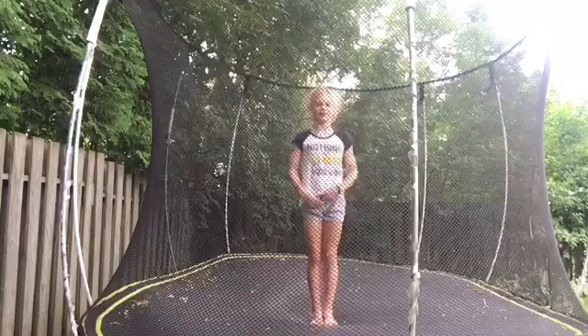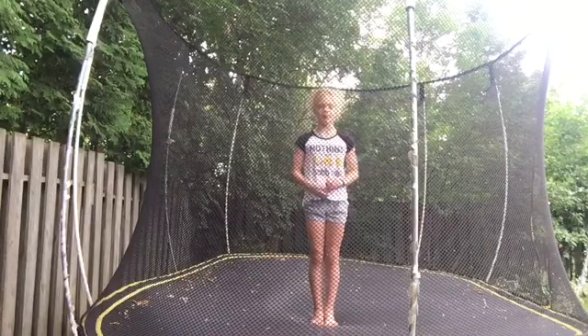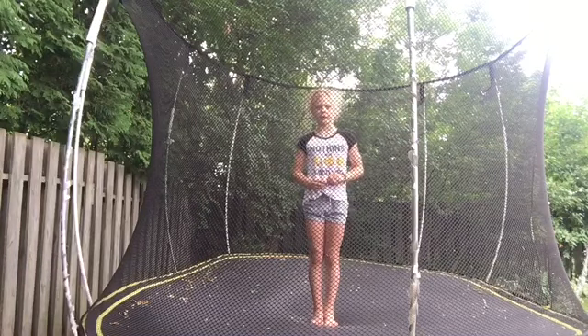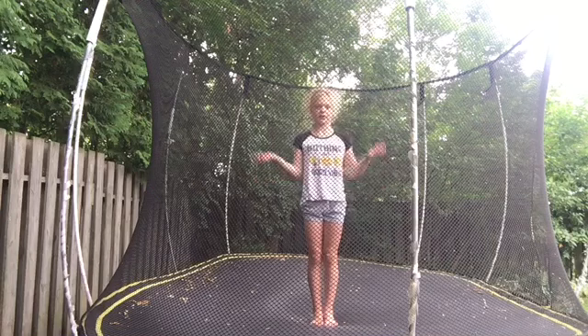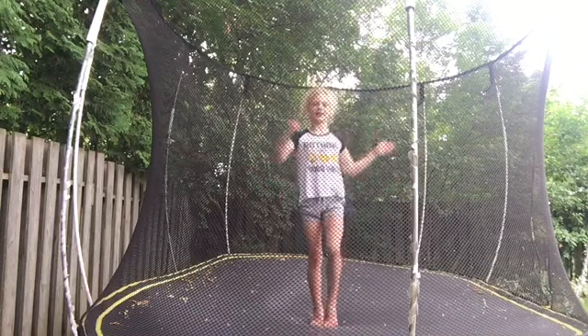Hi guys, it's Ellie from Ellie the Gymnast, and today I'm doing the ABC Gymnastic Challenge card 2. If you do not remember the ABC Gymnastic Challenge from my first video, it is when you do gymnastics in the order of the alphabet. So if I'm on A, I'd have to think of a gymnastics skill that starts with the letter A, then do it. Hope you guys liked this video a little bit — hop right into it.